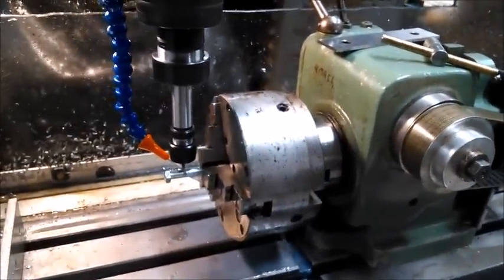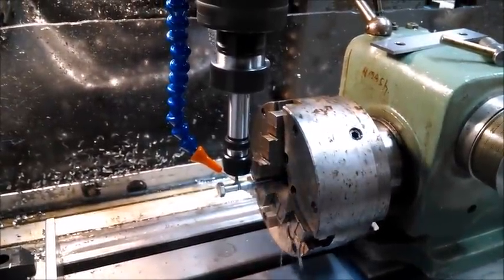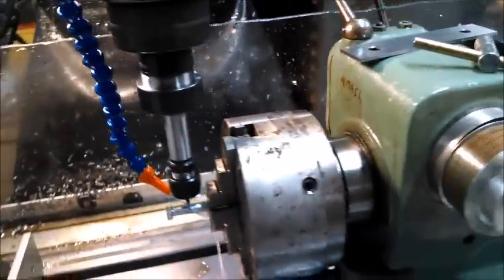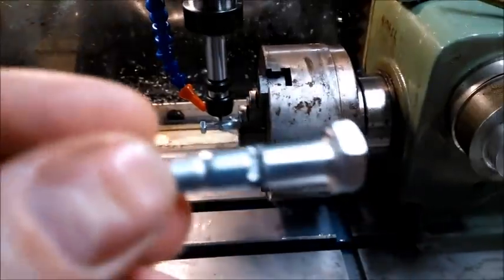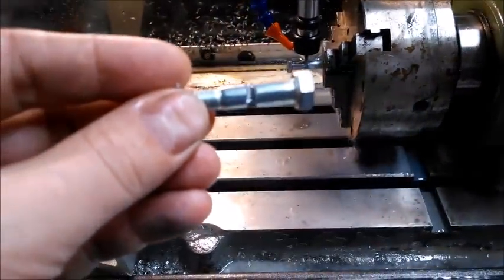A lot of these hobbed bolts for 3D printers are actually hobbed using a tap, which is not the best way. The best way is to machine the grooves in. It gives you a really nice set of teeth.